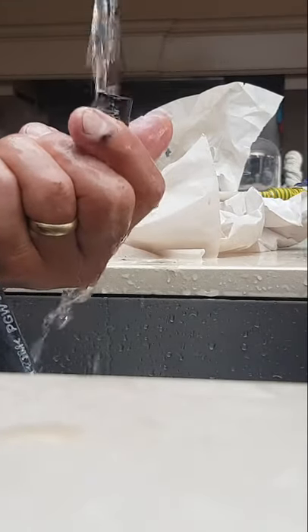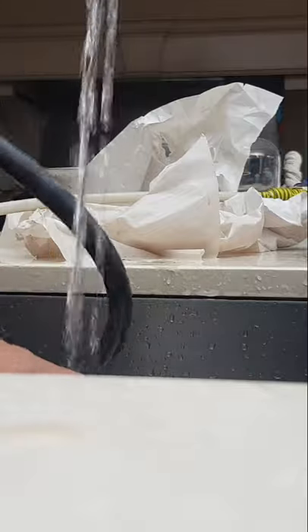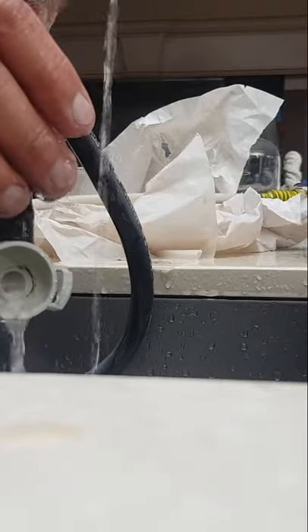Pull the pipe off — I was a bit wary about breaking it, but run it under the hot tap first, make it nice and warm. What I did was put some water in and then blew down until eventually I got the blockage clear. It's a bit like popping a pimple — quite satisfying in a very strange way.